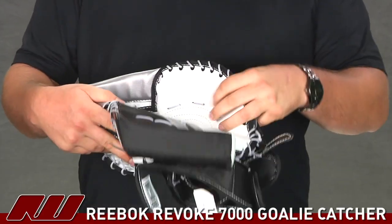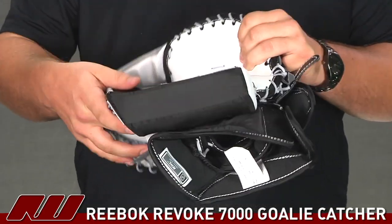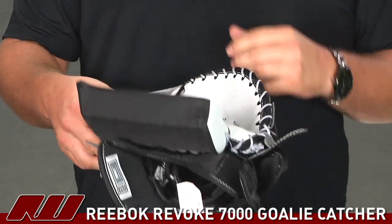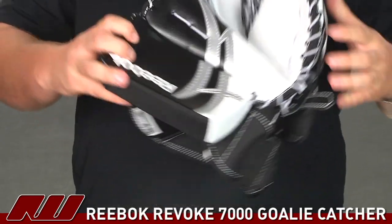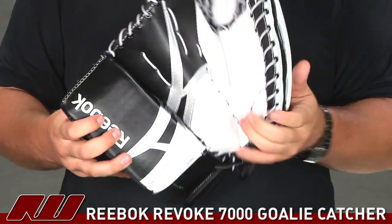Going into the wrist board, you're going to notice it's a really curved wrist board, just like the 9000 one. It's going to help with rebound control and controlling those rebounds into the pocket. And also that wrist board is going to be pretty large, which gives you a pretty good surface coverage and just covers up more of the net.